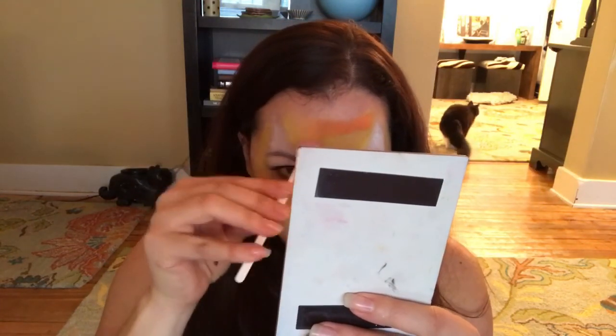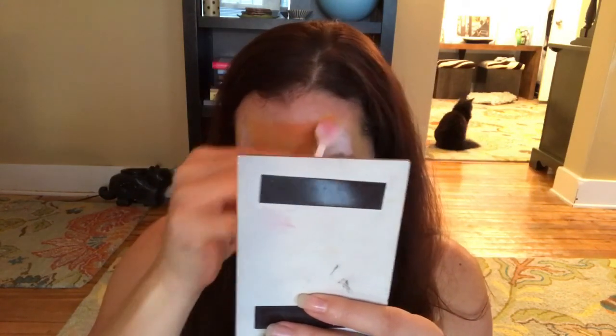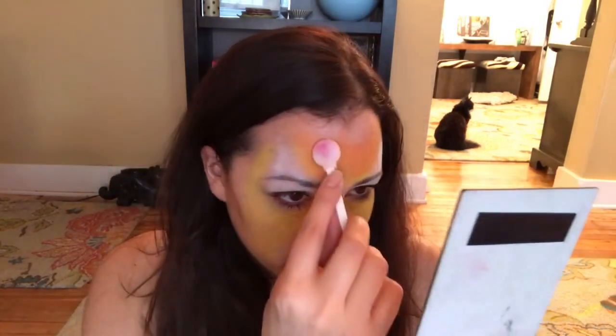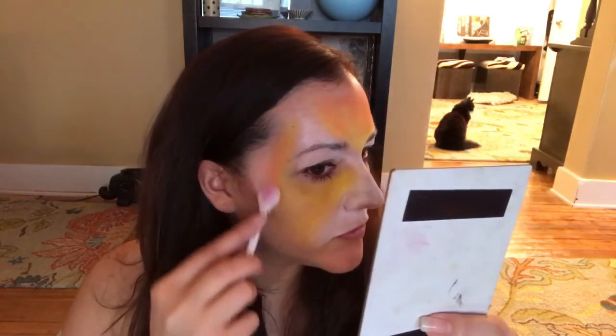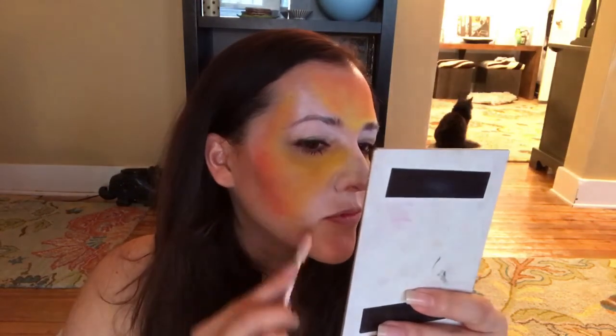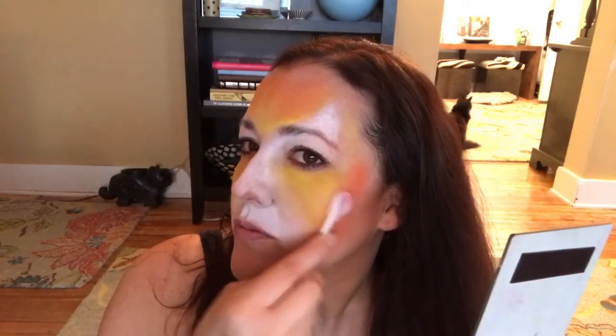I'm taking that yellow onto the top of my forehead and sweeping it around my face. Then I'm going to take orange and flick it in, concentrating the orange on the outside of my face and the top of my forehead. I sweep that over any gaps and then around the edges, flicking it in to blend into the yellow, just so there's some depth and it's not too boring. Same thing on the other side.